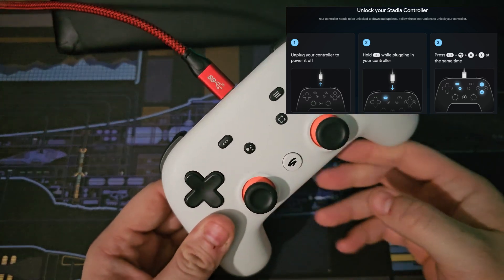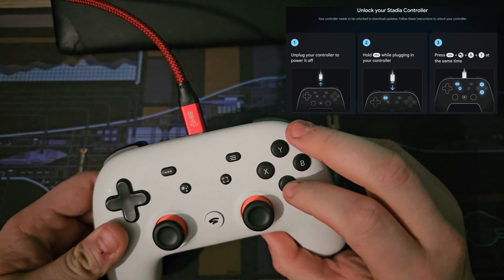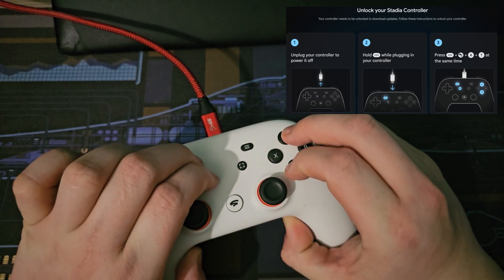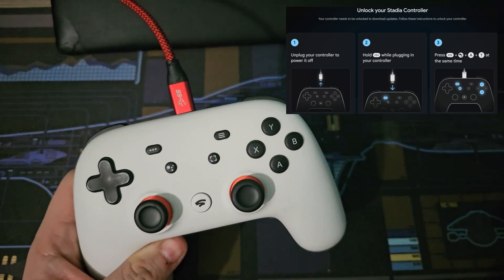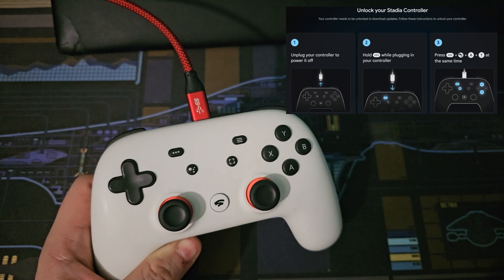Then, very carefully, as you can see on the diagram, you're going to need to hit four keys at the same time: A and Y, and the three-dot menu, and the assistant button. Push down all together for about two or three seconds, then let go. I was very careful not to hit the trigger buttons while doing this. Again, nothing appears to have happened, but trust me, behind the scenes, it has.